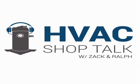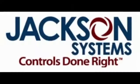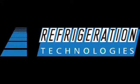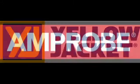The HVAC Shop Talk podcast and YouTube channel is made possible by the following sponsors: Coolfront Technologies, Jackson Systems, the Parker Sporlin Zoom Lock, Refrigeration Technologies, Yellow Jacket, and Amprobe.